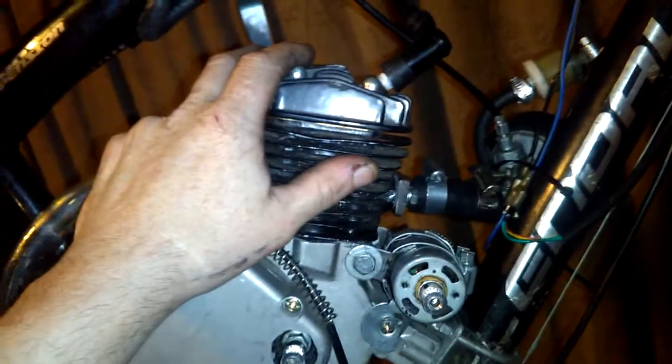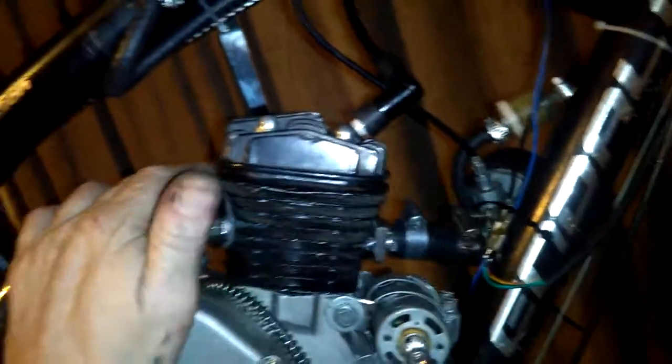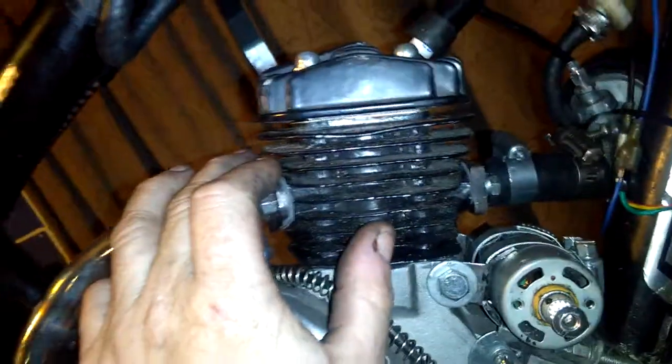The cylinder head came off of another engine that I had — this is the one I was running on one of the original bikes that I started off with. I ended up putting the piston and everything else on here. I got a copper head gasket in there that I made. I don't buy them — I got sheets of copper and I just cut them out and make them.